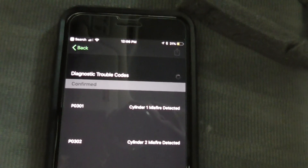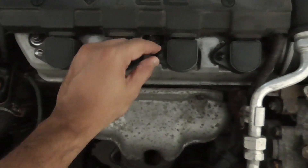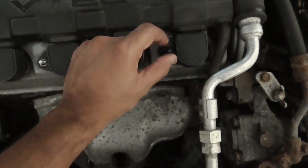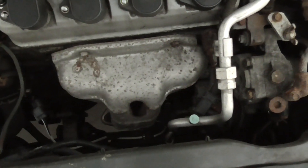I'll show you how to do that in this video. To access the spark plugs, you have to open these four nuts first, then remove the cover, then remove the coils, and then change the spark plugs. Make sure you inspect your coils — that's very important.